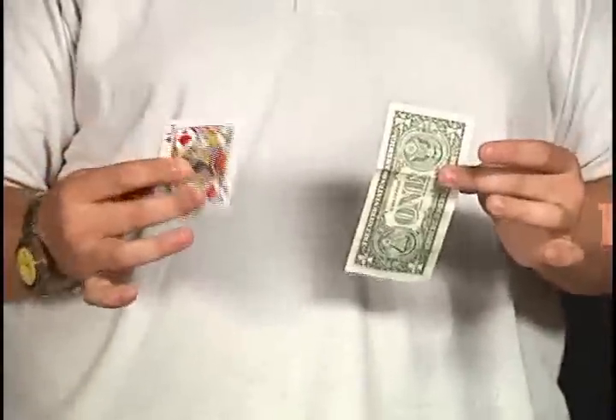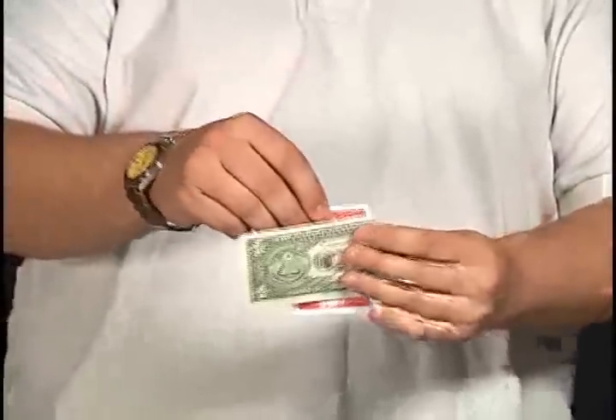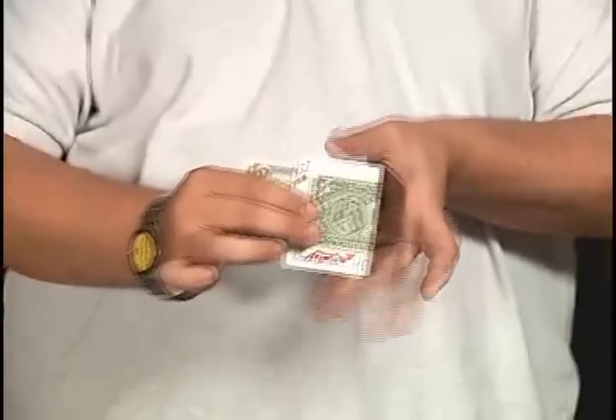Check it out — you borrow a bill from a spectator and have them pick a playing card, in this case the Jack of Diamonds. Fold the bill up just like this, put the card inside of the fold, and explain to them that basically there's no way the card could pass through that bill without damaging it.